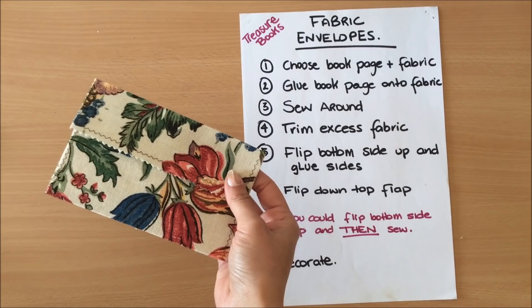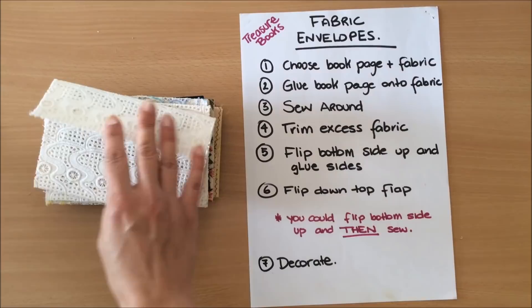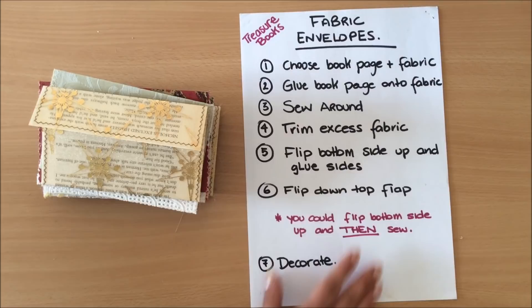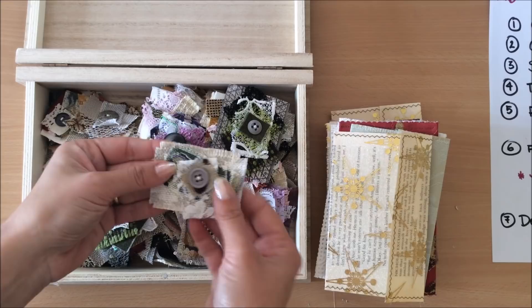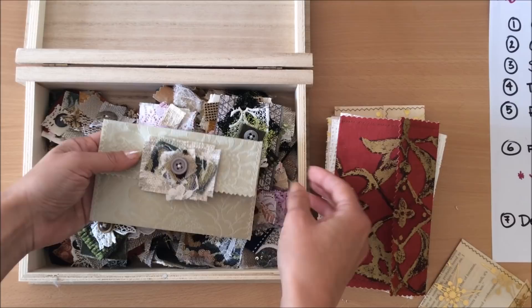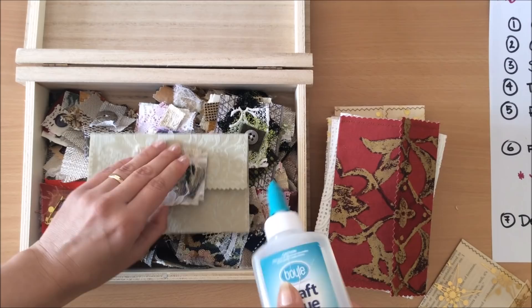The envelope doesn't want to stay closed straight away, so keep them under something heavy overnight and then they're fine. That completes the process. They look quite nice as they are, just to be placed into journals and into pockets. But I wanted to try decorating the flap a little bit. In part six of the ephemera making series we made these fabric scrappies — using leftover bits and pieces of fabric to make embellishments. They can go on anything including envelopes. Something like this glued on looks just beautiful and adds an extra little something.